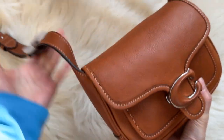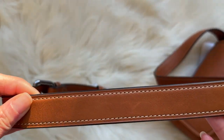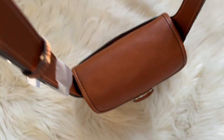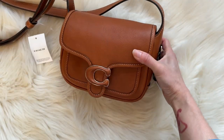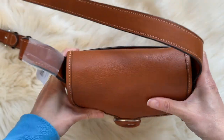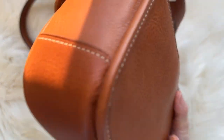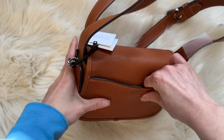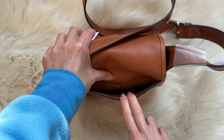It does feel heavy with everything in it. The strap is wide enough that I don't think it'll be too hard to carry on the shoulder, but if you're walking around all day it may get a little heavy. Even though this is small, it carries a lot — I'm impressed. The leather itself is very stiff; it's not super buttery soft like I expected, but I think it'll wear in.